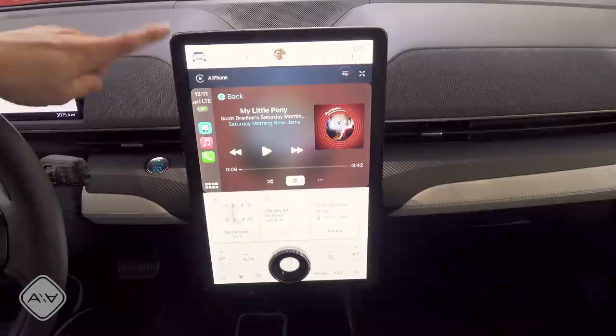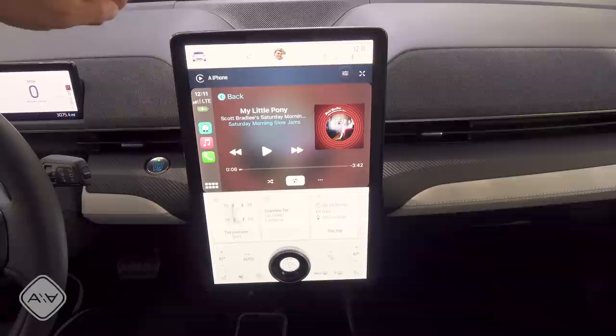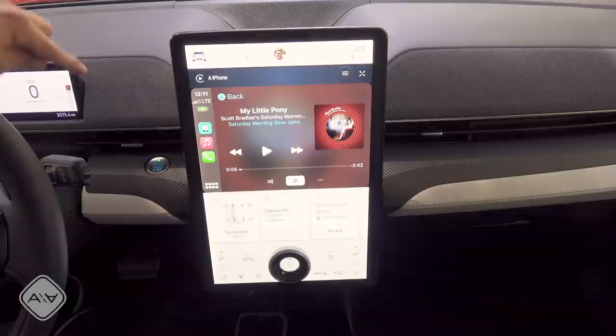The touchscreen is a 15-inch unit, one of the largest you'll find in any vehicle in this price range. The fabric extends from one side of the dash to the other. We also have a separate LCD on the driver's side for an instrument cluster, approximately 10 inches.